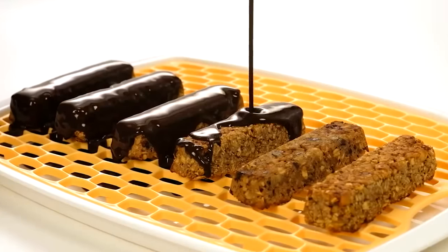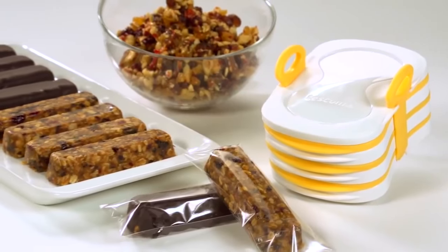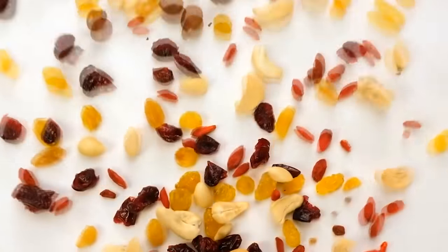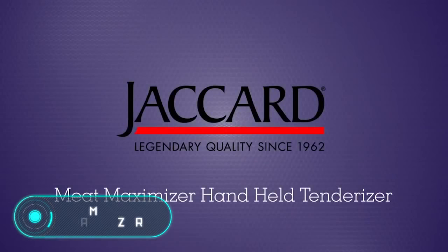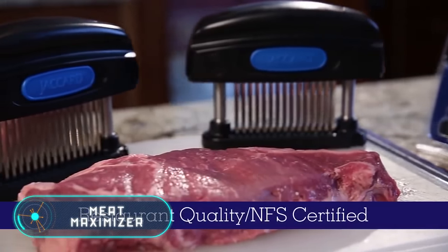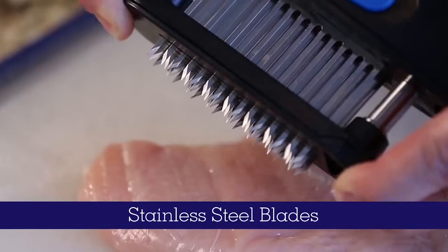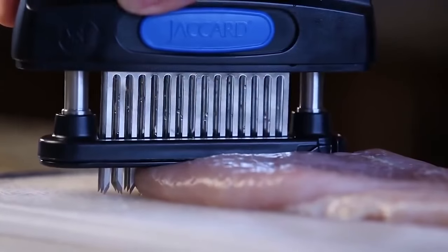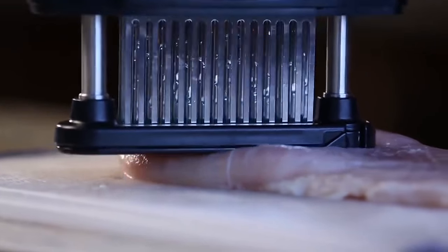The device is made of excellent heat-resistant silicone and you can clean it in the dishwasher. Buy it for only $28.